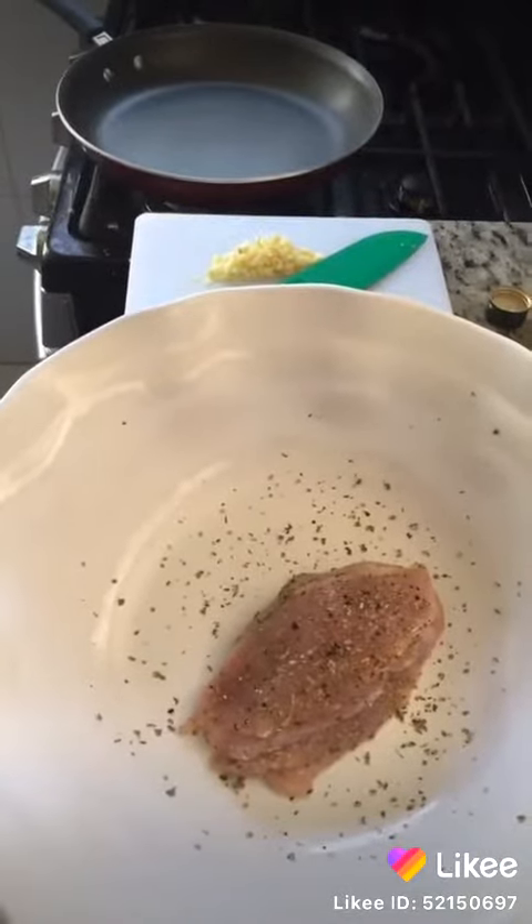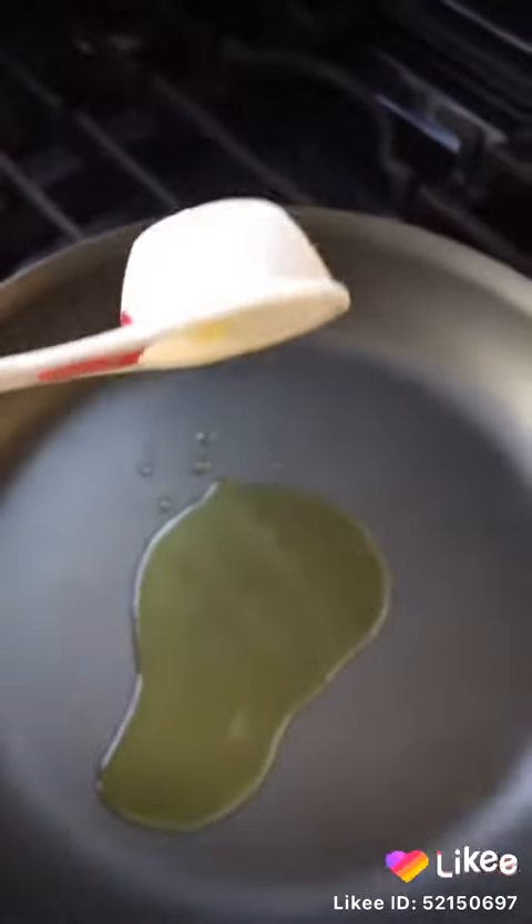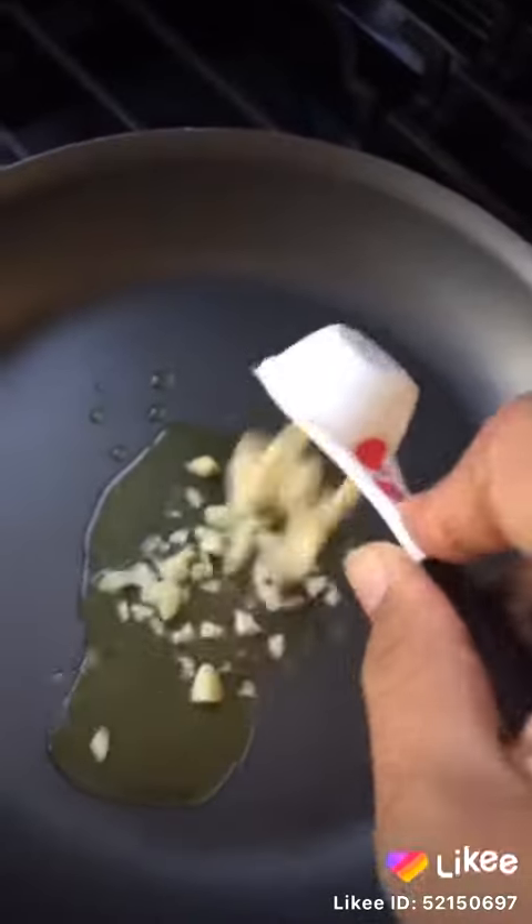Now let's go for the second step. We need one teaspoon of olive oil and one teaspoon of garlic or garlic paste.